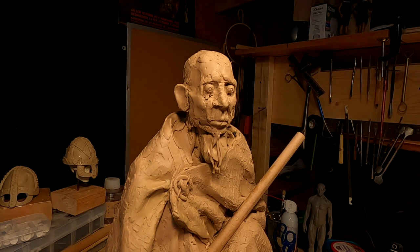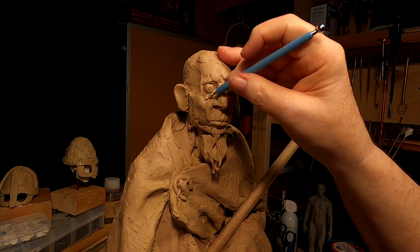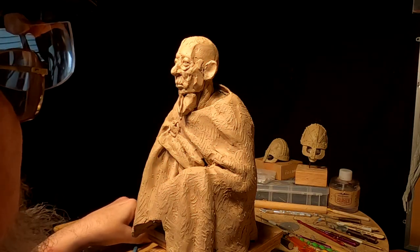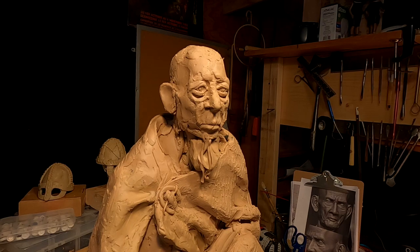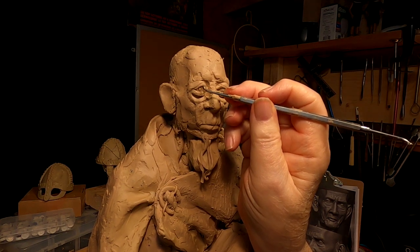It's been almost an hour since I painted that helmet and it's still shiny in places, which means it's still wet. I can't wait to see what it looks like on him. I've got the eyes started — they've got kind of a sad, hopeful look in the upper lid. I kind of like that.